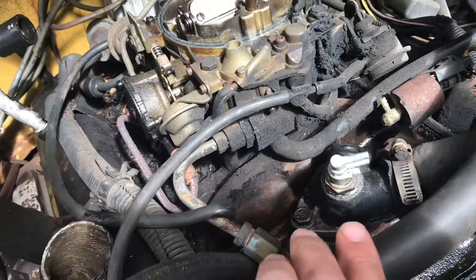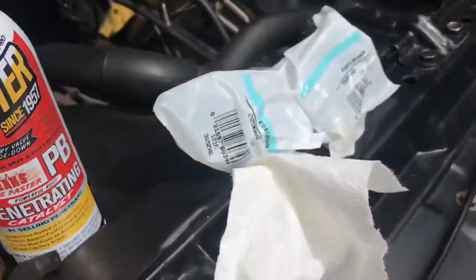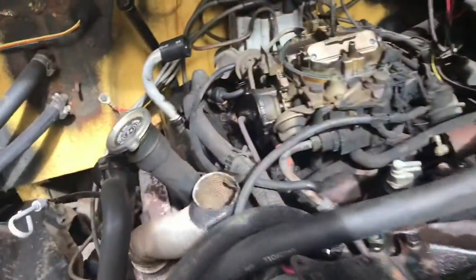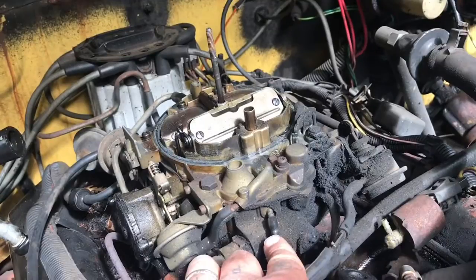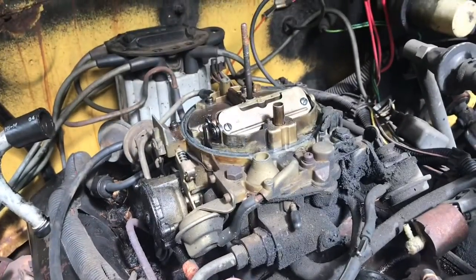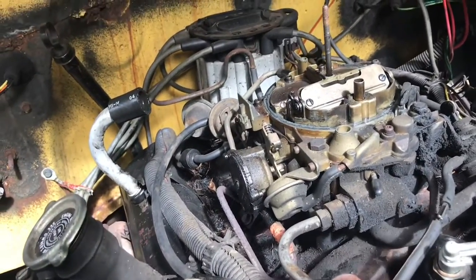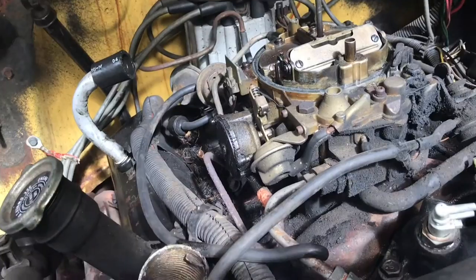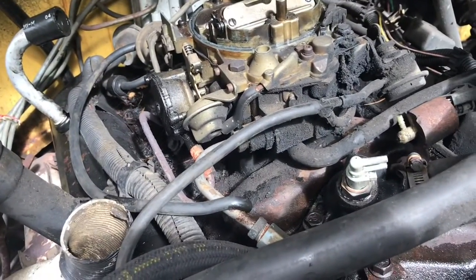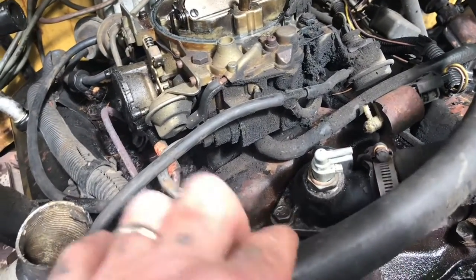I'm not sure what these heat-activated vacuum switches are called, but you had vacuum lines plugged into them — one going into your air cleaner and others going to the carburetor or intake manifold. I capped those off on the carburetor. If they're going into any vacuum source, cap them off.